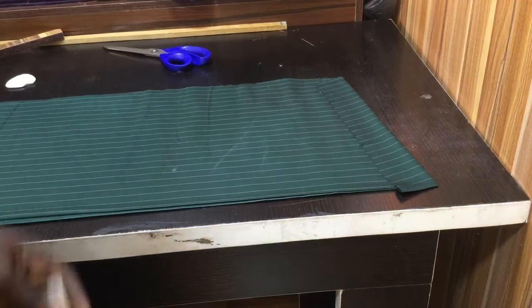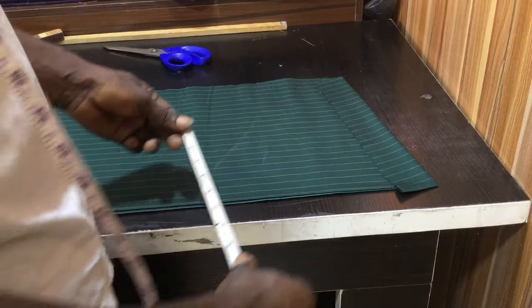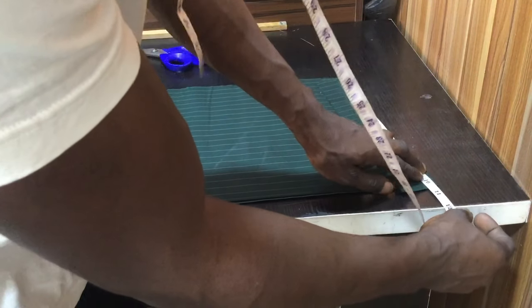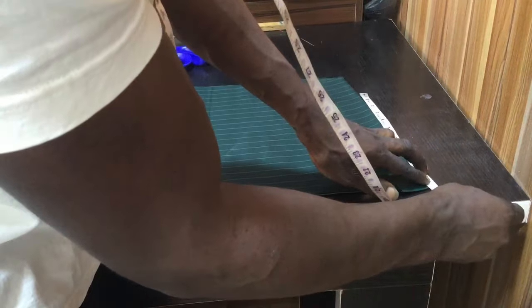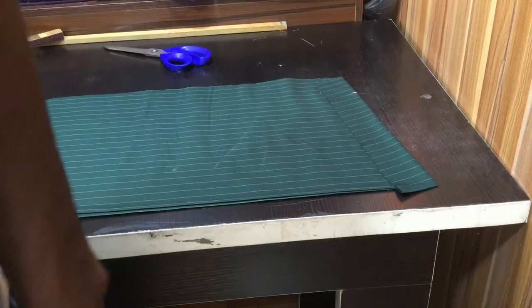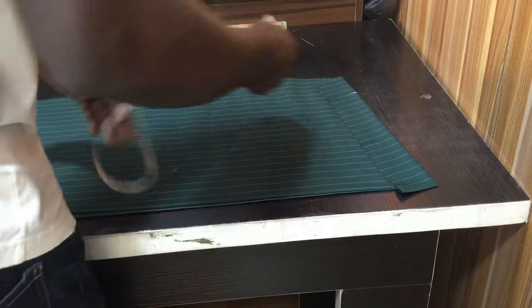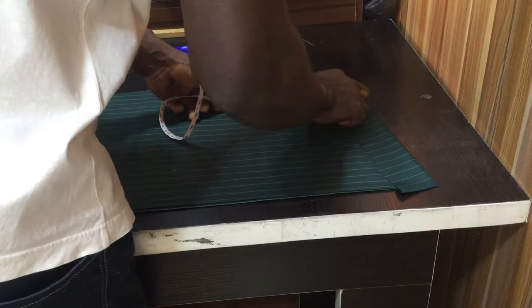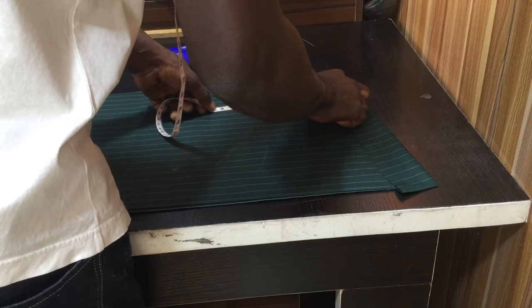The shoulder is going to be at 20 inches. For sewing allowance, I'm going to add an extra half of an inch, which will make it 20 divided by 2, giving us 10, plus the extra half inch for allowance, making 10.5. So here I'm going to mark my 10.5. For the depth, it's going to be the shoulder divided by 2 minus 1, which will make it 9 inches.